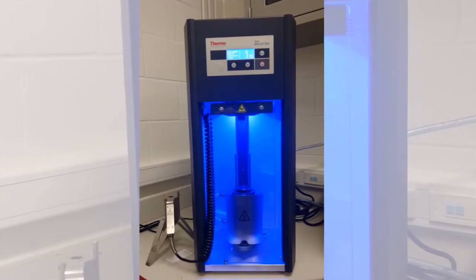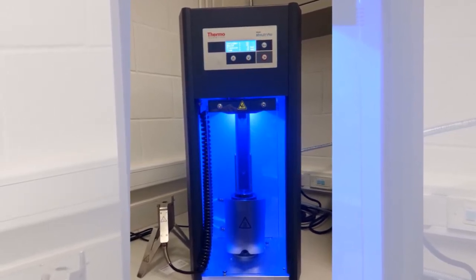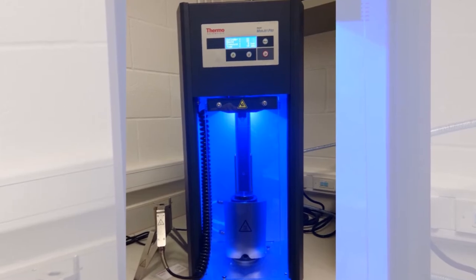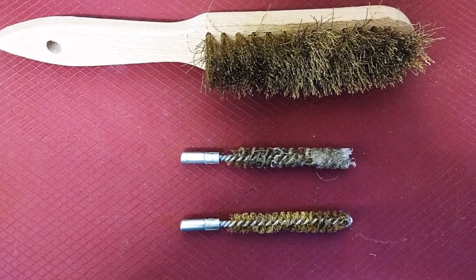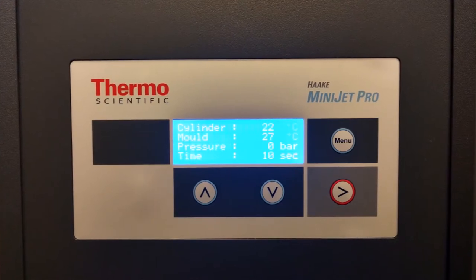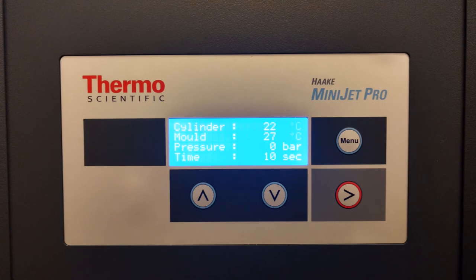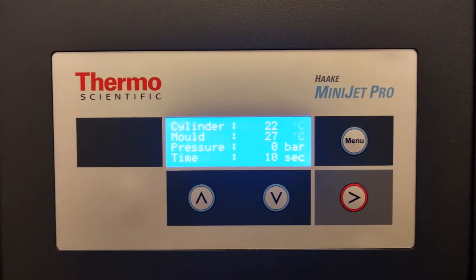The injection molding process was much more elaborate than the team initially thought or planned for. Each trial takes a couple of hours, and elaborate cleaning is required after each trial.